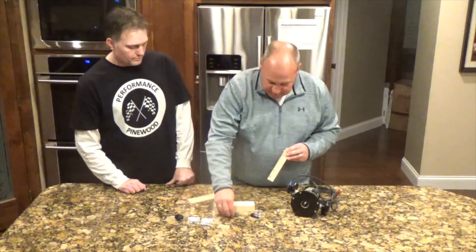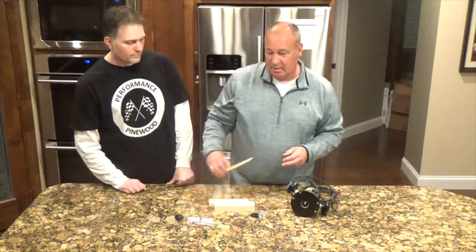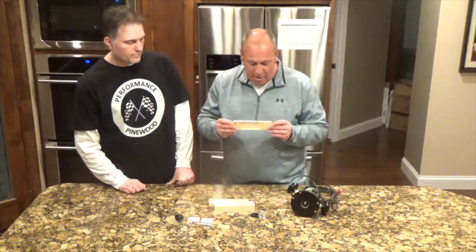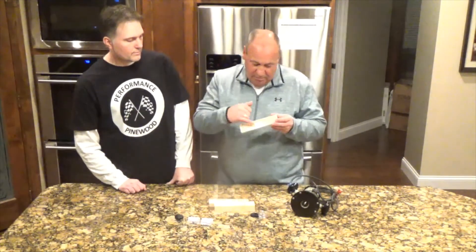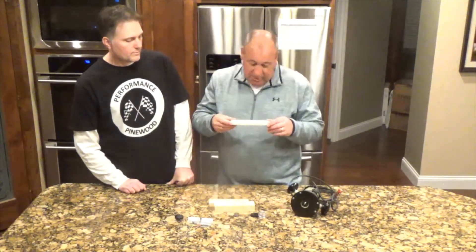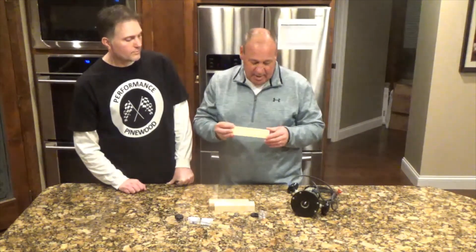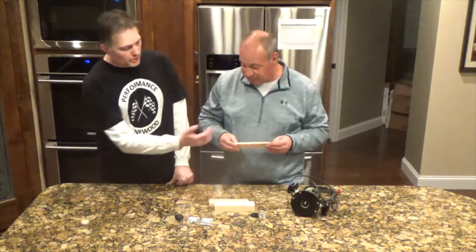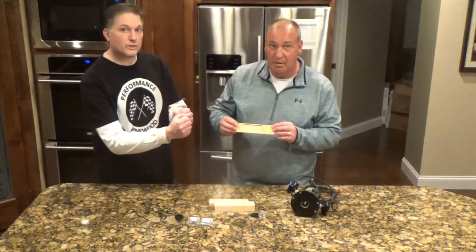Like Todd was saying, you want to come up with your design and cut your weight pockets first. This is what we call our 3 on the Tree Extreme Kit, and you can see that the weight pockets are the first thing that are cut. We remove as much wood as we can to achieve as much weight in the rear of the car so it accelerates quickly and has a high top speed. We cut extra big weight pockets just to take more of that wood out so we can get more tungsten in as well.